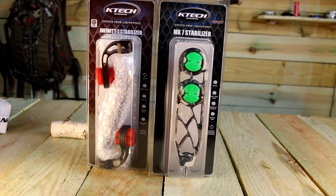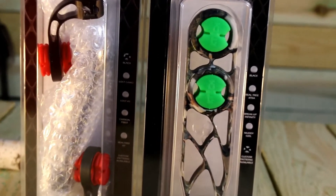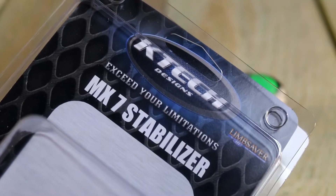From KTEC Designs, we check out the Infinity and MX-7 stabilizers. Both are great products to help deck out your bow and keep it quiet while stabilizing your rig.